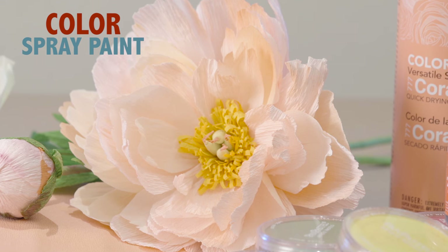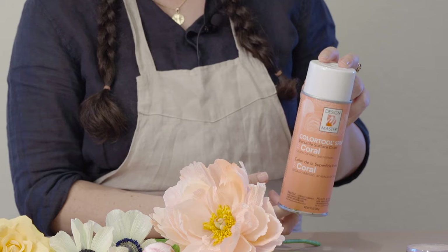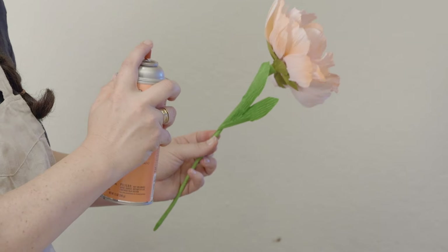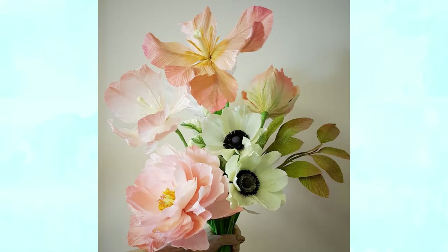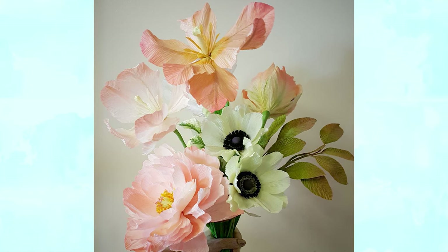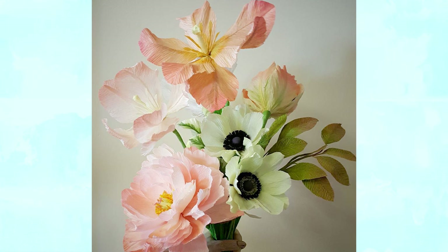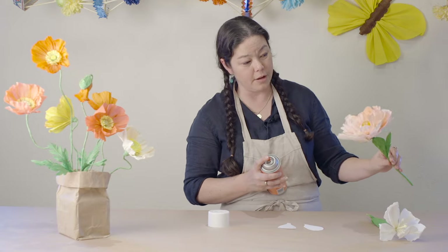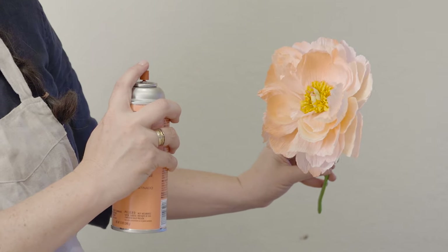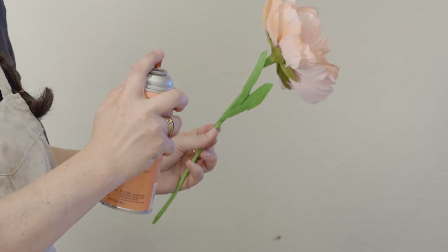One method of coloring the crepe paper and a personal favorite of mine is using the Design Master Color Tool Spray, which is essentially a spray paint. It's wonderful for adding some subtle shading, especially to the outside edges of flower petals or to the interiors. I also like to use it to add some subtle shading to foliage in my floral projects, and sometimes I'll wait until a flower has been put together and just apply the color on the edges. Be sure to do this in a well-ventilated area.